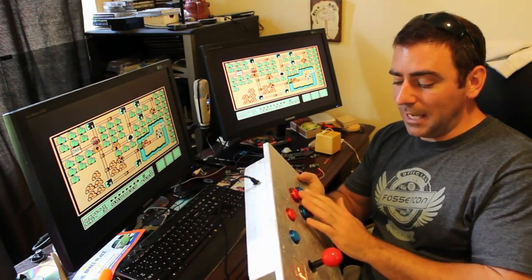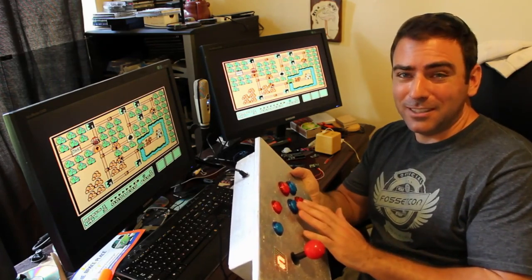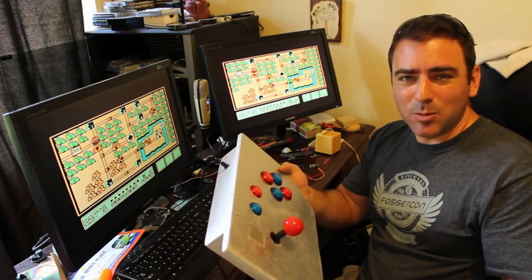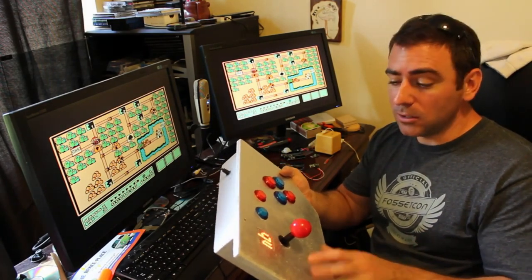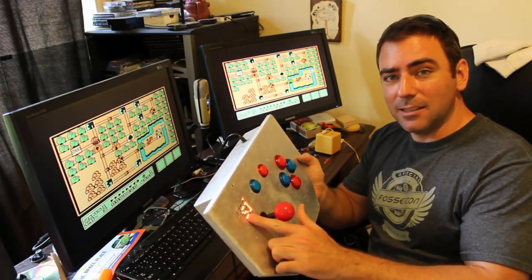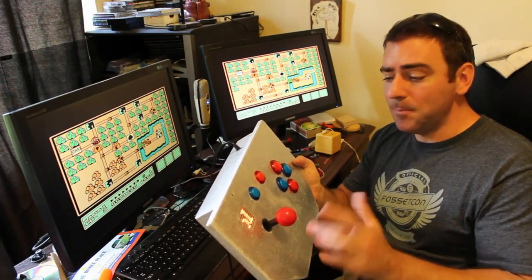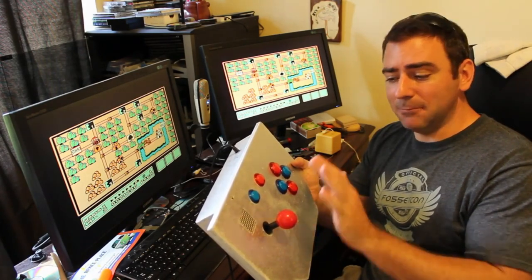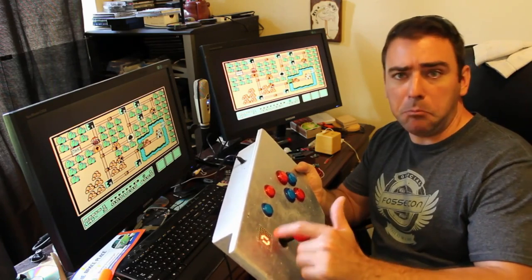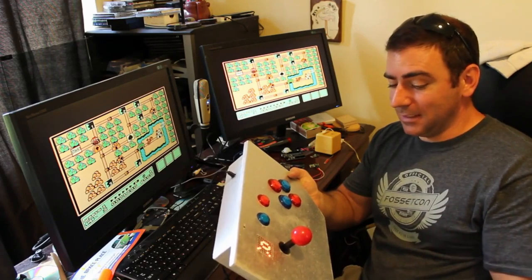I only put four game buttons on here, so a game like Street Fighter — which usually has six — I could have put more, but it isn't needed for the games my daughter's going to be playing. Plus, I'm going to be designing games specifically for her. And again, since this little screen is controlled through HTTP requests, if I do write her a game, I can have certain parts of the game send messages to that screen. So she could be flying a spaceship and I can send power up or whatever message I want the game to send to it.